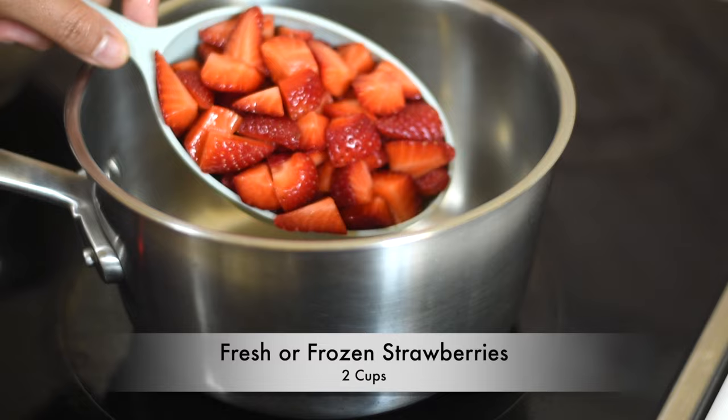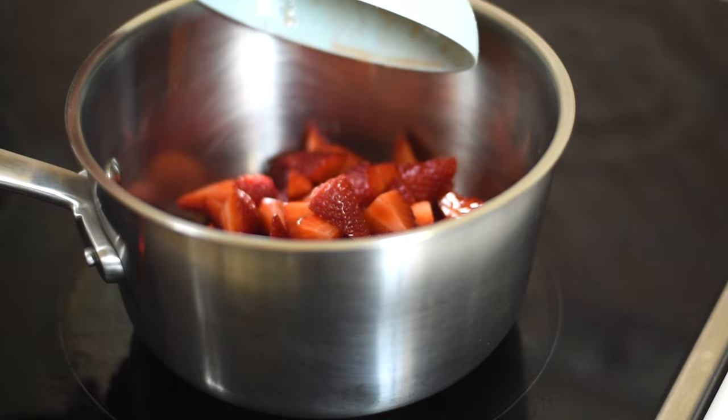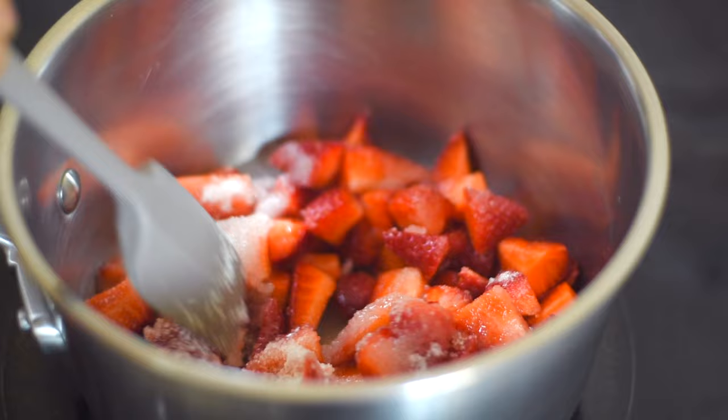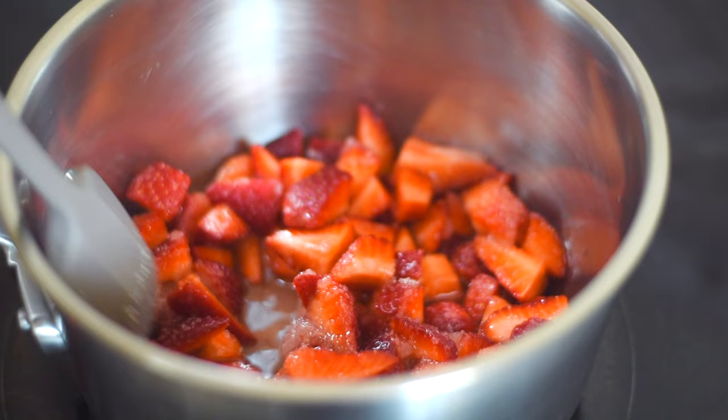For preparing the fruit sauce, take two cups of diced strawberries and add one fourth of a cup of sugar and one third of a cup of water. Heat it on low to medium heat until it becomes thick, stirring consistently.